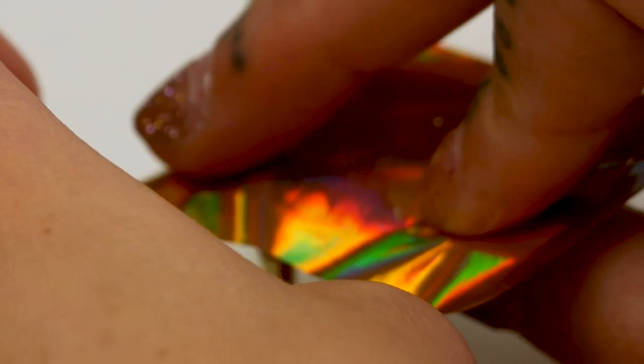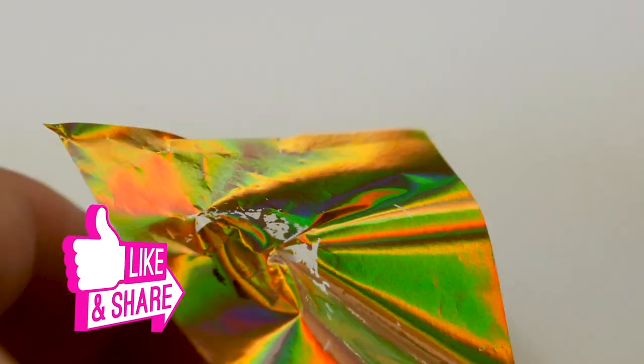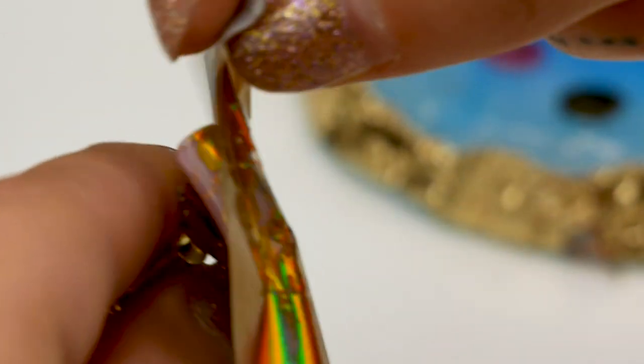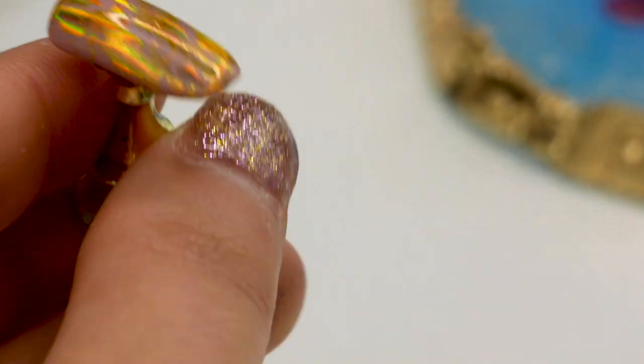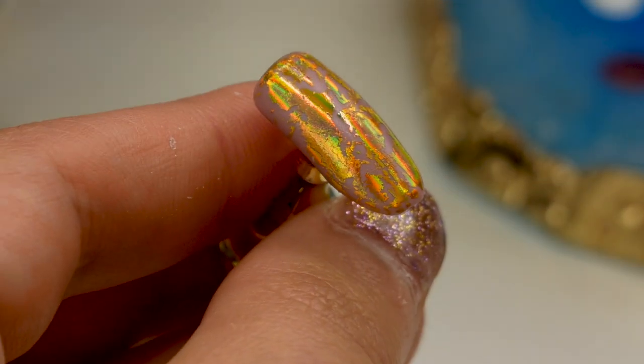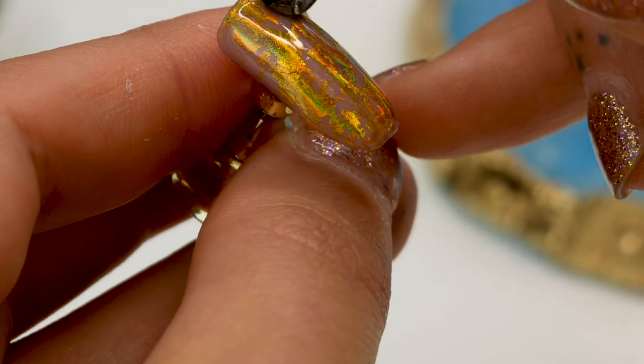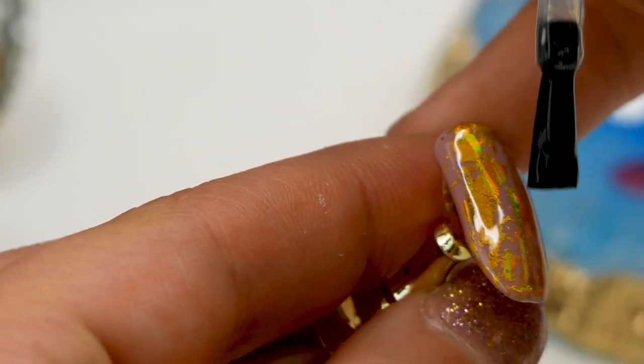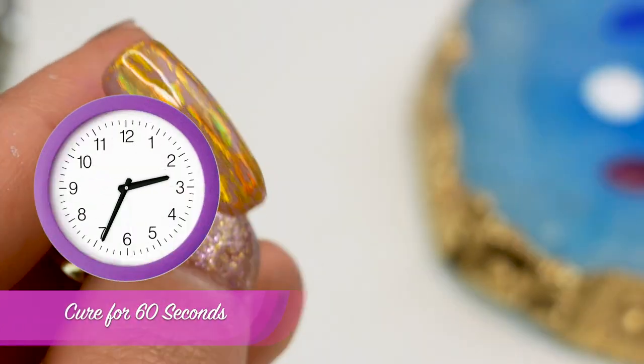With this one, it's got the base coat on and it's dry now. Just lay it flat on the nail, press it down, get a lint-free wipe and give it a rub. Take it off — and that just needs a top coat. Foil is so effective and it's so quick and easy: just a base colour, base coat, foil and top coat. That'll go under for a minute.